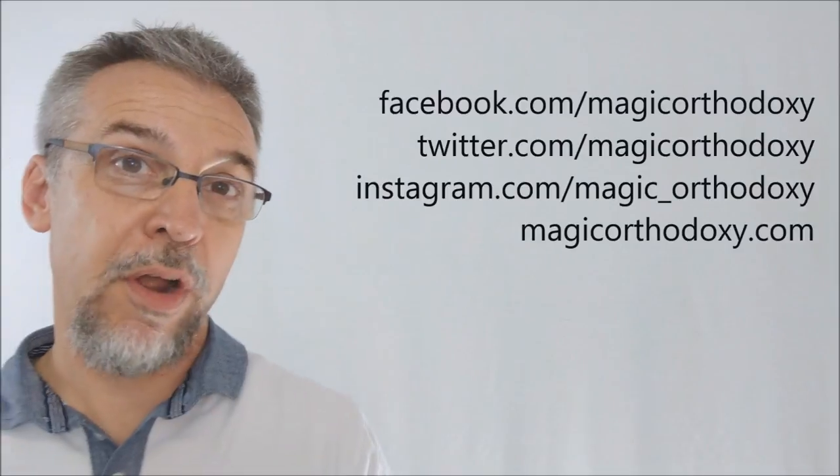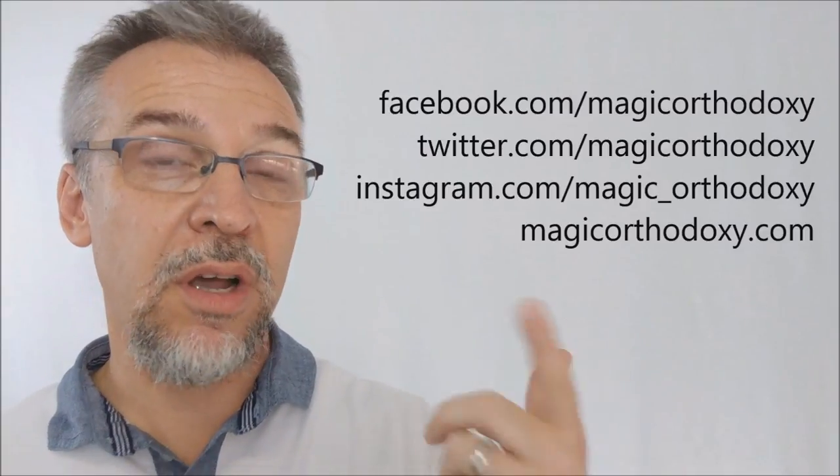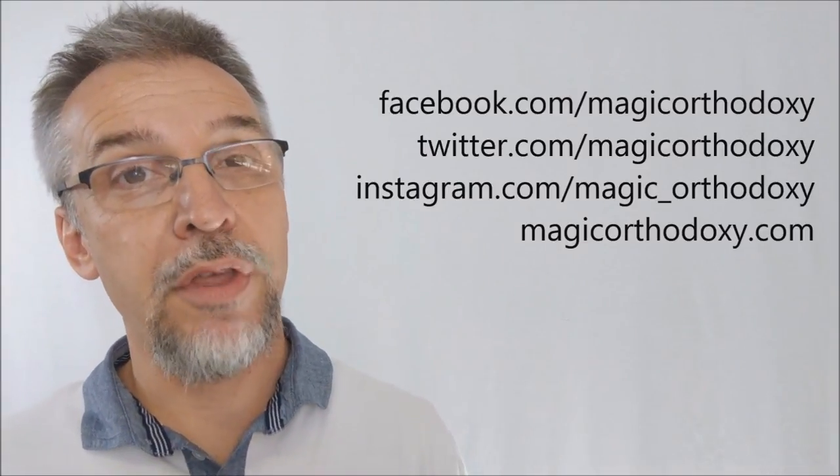As always, we recommend that you like this video so other people can find it faster. We also recommend that you subscribe to this channel to stay up to date on the latest in cards and card magic. If you want to follow me on social media, I'm at facebook.com/magicorthodoxy, twitter.com/magicorthodoxy, instagram.com/magic_orthodoxy. And if you ever need more content, you can always find it at magicorthodoxy.com.